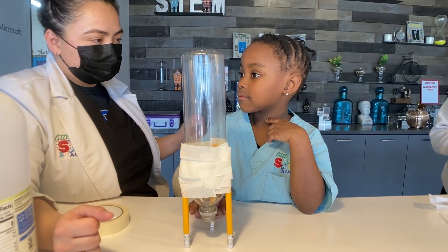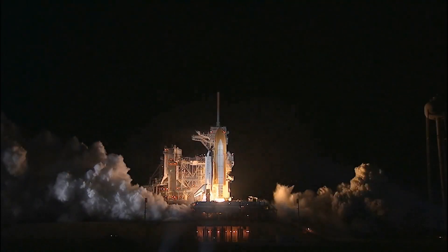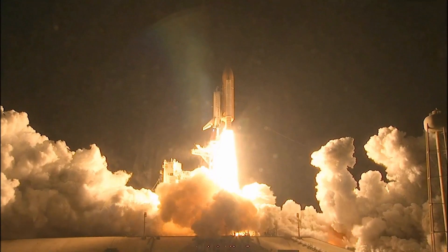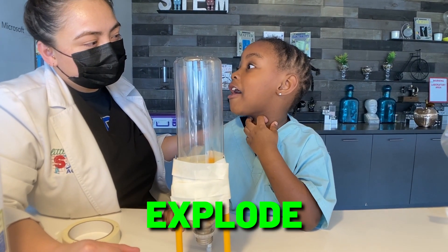What do we build? What is this? It looks like a rocket. It's a rocket! How are we going to — what are we going to do with our rocket? Put baking soda and vinegar in it. And what does baking soda and vinegar do? Explode!